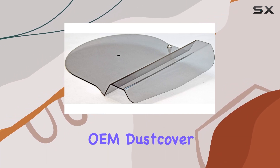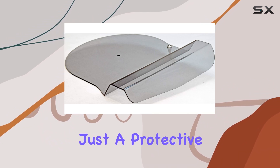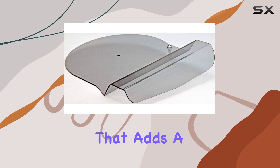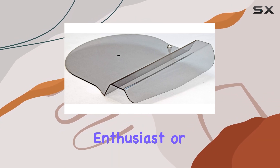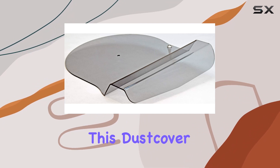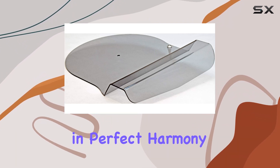To sum it up, the Riga Genuine OEM dust cover for the Planar 8 and Planar 10 turntables is more than just a protective accessory. It's a carefully designed component that adds a touch of sophistication to your audio setup. Whether you're a vinyl enthusiast or an audiophile, this dust cover is a noteworthy addition that balances aesthetics and functionality in perfect harmony.